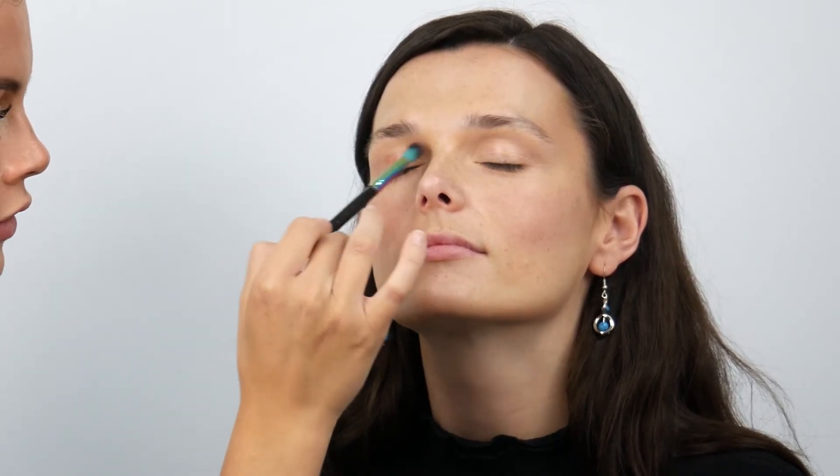Using the same PlayPot shade, I'm going to move to the eyes using a smaller fluffy brush, the Spectium B07. I'm just going to get Maxine to close her eyes and then apply the colour as a wash of colour over the eyelid.